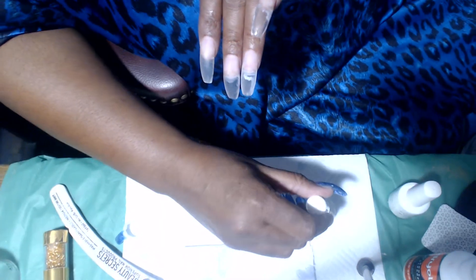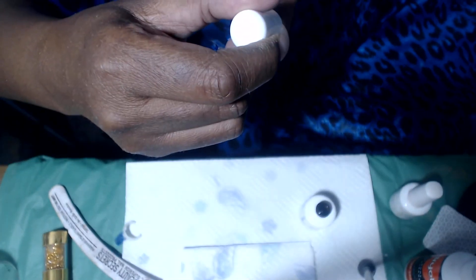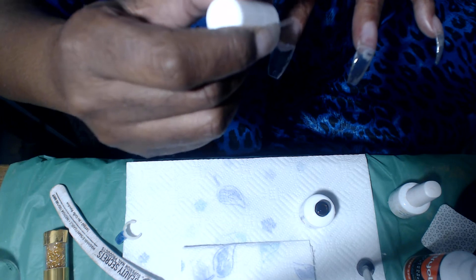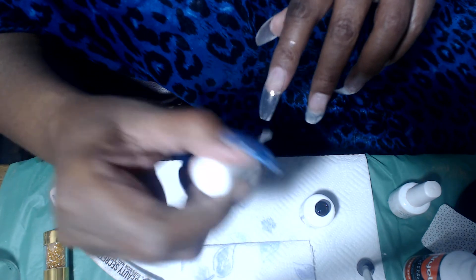This is a gel so I will be curing this in my LED lamp. I have two new lamps that I've ordered that I am really waiting for them to come in. I'm hoping I'm staying in frame — that's pretty much why I've got this set up this way. I hate going out of frame, and a lot of times it's just so difficult when you're filming yourself to stay in frame.